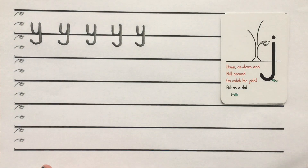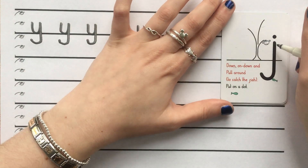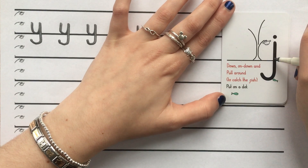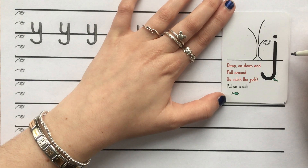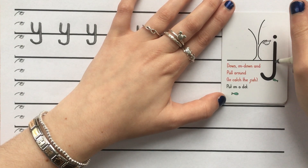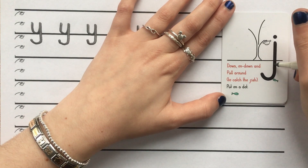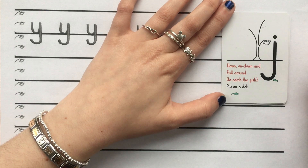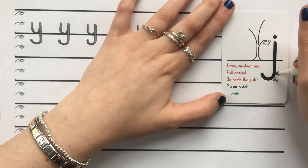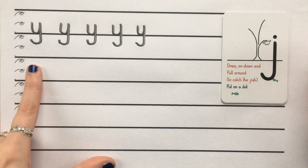Wonderful. So the second letter in our Fisher family is the letter J. For this one we start at Scared Monkey again: down, on, down, pull around to catch the fish, put on a dot. Let's say that together: down, on, down and pull around to catch the fish, put on a dot. And one more time: down, on, down and pull around to catch the fish, put on a dot.